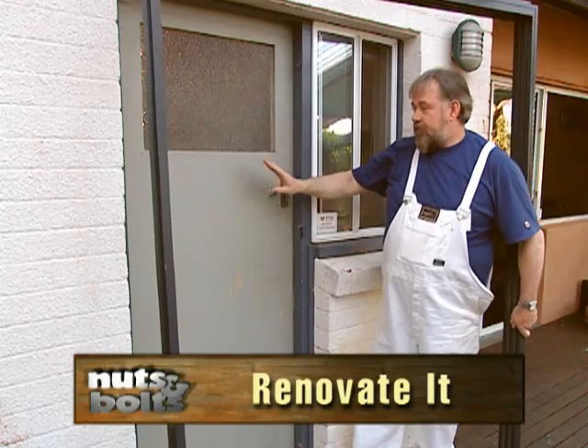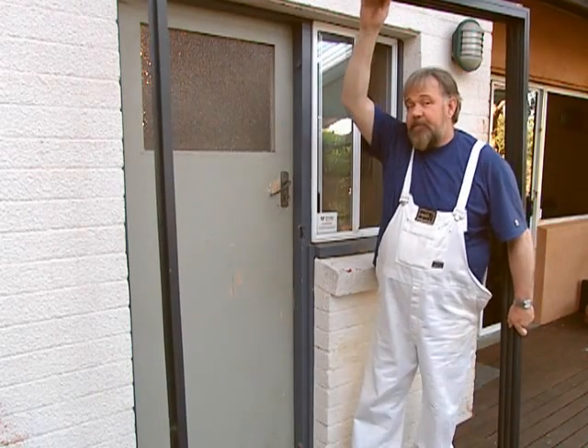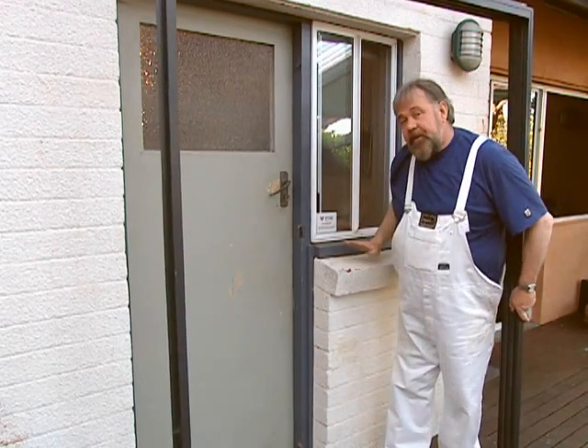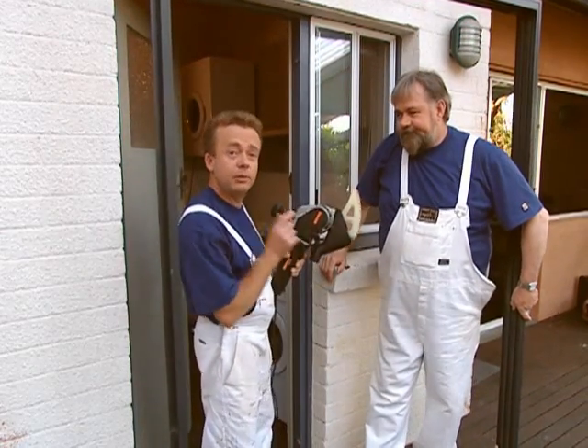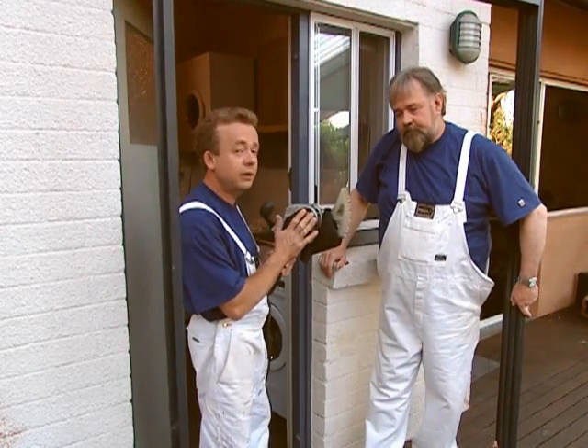We're going to replace this old timber frame door and window with this aluminium frame. That involves removing this brick section here, and we're going to do it using this brilliant WO-Mate saw. It cuts through the brick like you wouldn't believe.